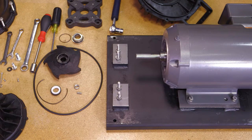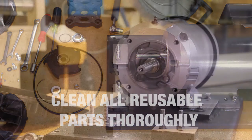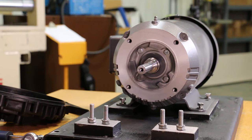Remove the 4 bolts on the adapter spacer and remove the spacer. With the pump completely disassembled, clean all of the reusable parts thoroughly, removing any traces of old gasket material and trapped or dried liquids that were run through the pump. At this time, it may be necessary to polish the drive unit shaft to remove any corrosion that may have formed.